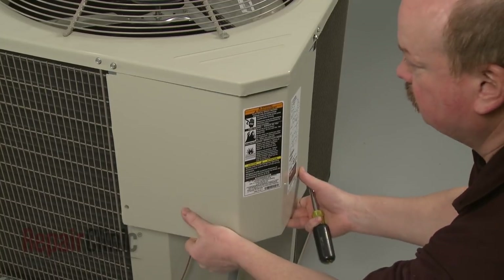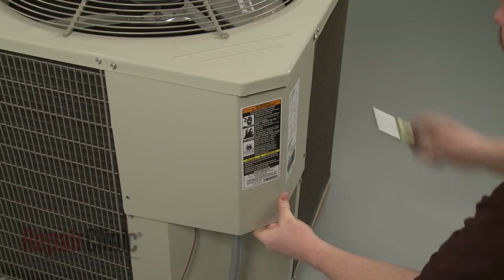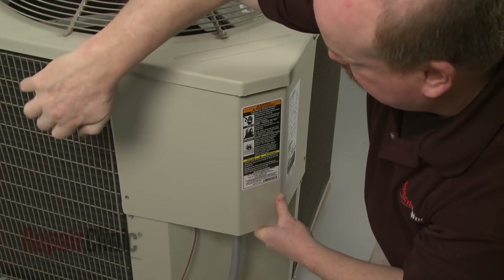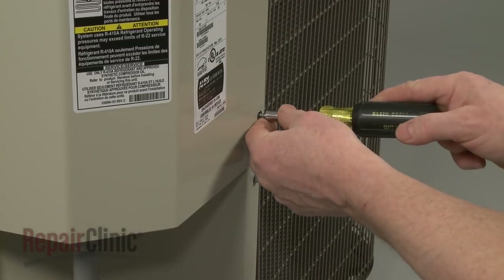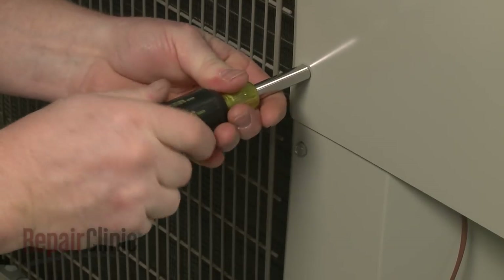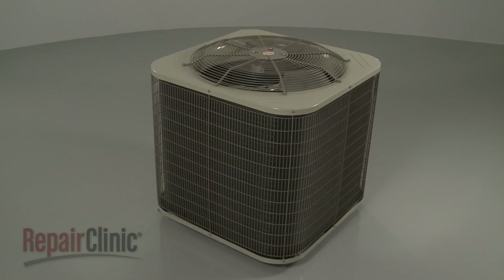Re-align the access cover, tighten the upper screws, and re-thread the lower ones. With the repair completed, restore power to the condensing unit, and your central air system should be ready for use.